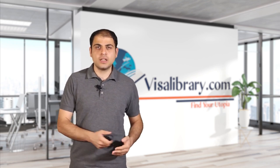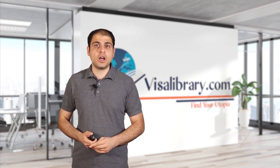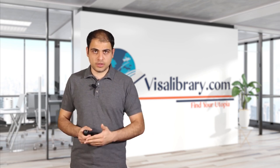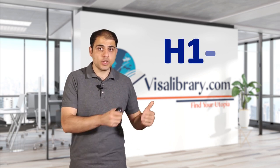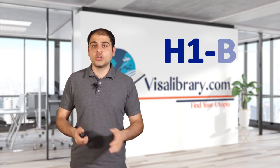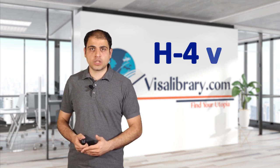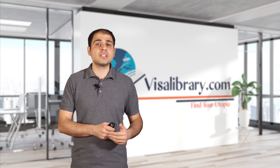If you want to change your status, it can be a bit difficult, since the terms of the L2 visa depend on the L1 visa holder. There are ways to change your status: Number one is to apply for the L1 visa if you're eligible. Number two is to find a sponsor or employer and apply for an H-1B visa. Number three, if your spouse changes their visa from L1B to H-1B, you must apply for an H-4 visa. If your spouse wants to leave the U.S. and you, as the L2 visa holder, want to stay, you'll need to change your status to one of these options.